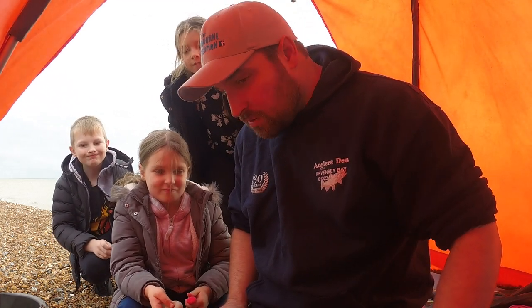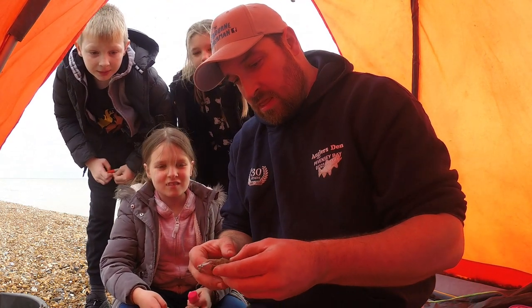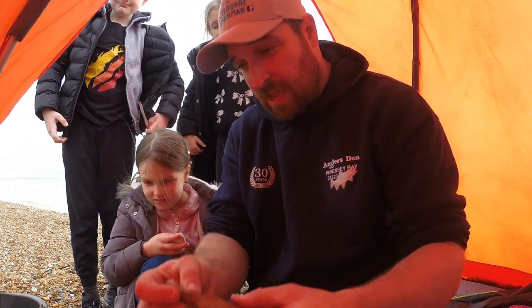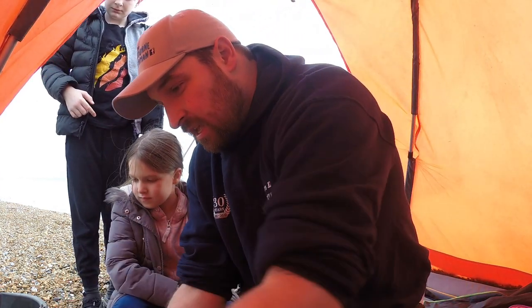So do you want to tell everybody what baits we've got? I'll hold up the bait — we've got fresh lugworm, razorfish, which we'll use for tipping off, and some older lugworm. That's it, so we're just going to have a fish and have a play around.